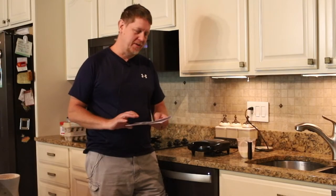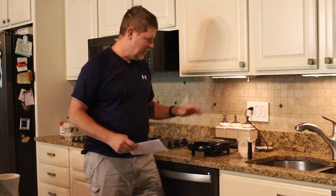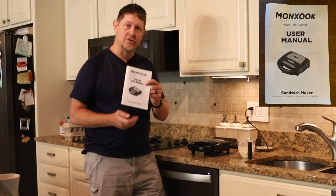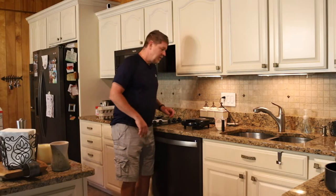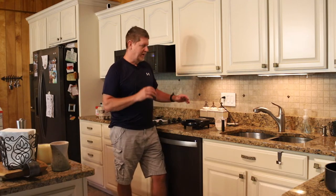Hey, it's Josh. I'm here with the MonXook — M-O-N-X-O-O-K, I believe that's how it's pronounced — waffle maker. Curiously, it says waffle model but also sandwich maker, and the instructions tell you how to make a grilled cheese, which does not work very well, I can tell you from experience. We're going to make waffles today. We're at our cabin; we like to do waffles and pancakes down here and we're going to give it a shot.